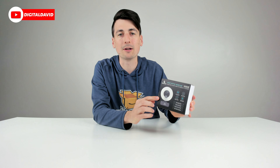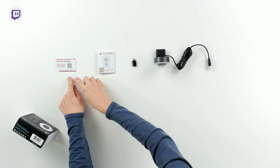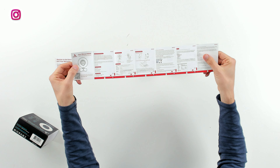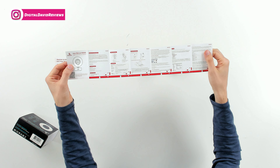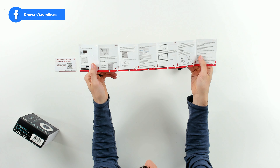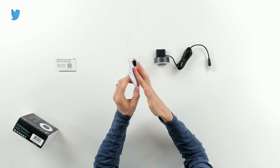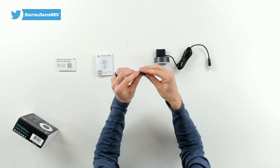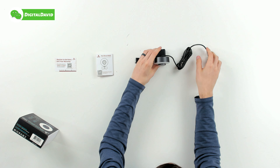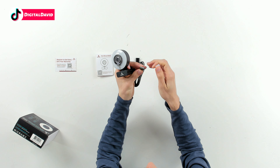Now let's open it up and look at the package contents. We have a warranty card, your user guide and manual complete with a QR code to scan for more information, with complete setup and installation instructions. We also have Windows and Mac settings on the backside with additional Q&A. There's an included USB to USB Type-C adapter, followed by the webcam itself with the USB Type-A plug.